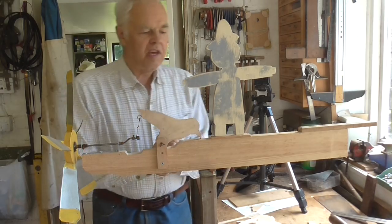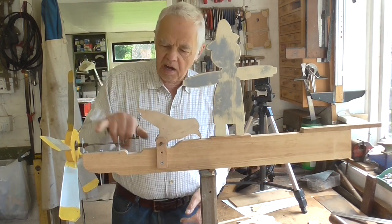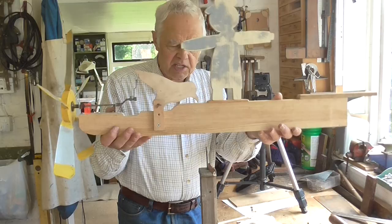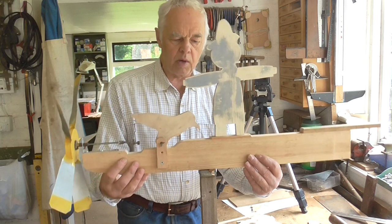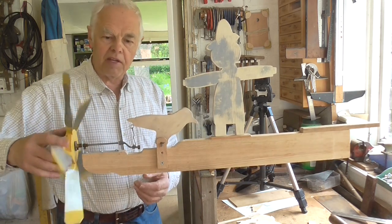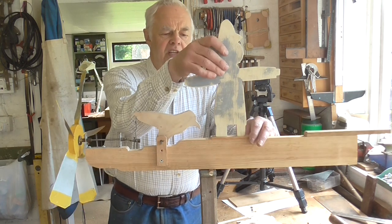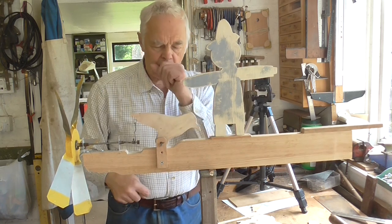I've made the base for the scarecrow whirligig. I've made a new base and altered it — cut away some parts — to accommodate the bird without him being too high up. It's a good idea to mount it on a temporary post like this. I've drilled a hole at about the right point where the pivot will go. It's much easier to work on if mounted this way, because you can turn it around, fiddle with it, and get the mechanism working rather than doing it flat on the bench.